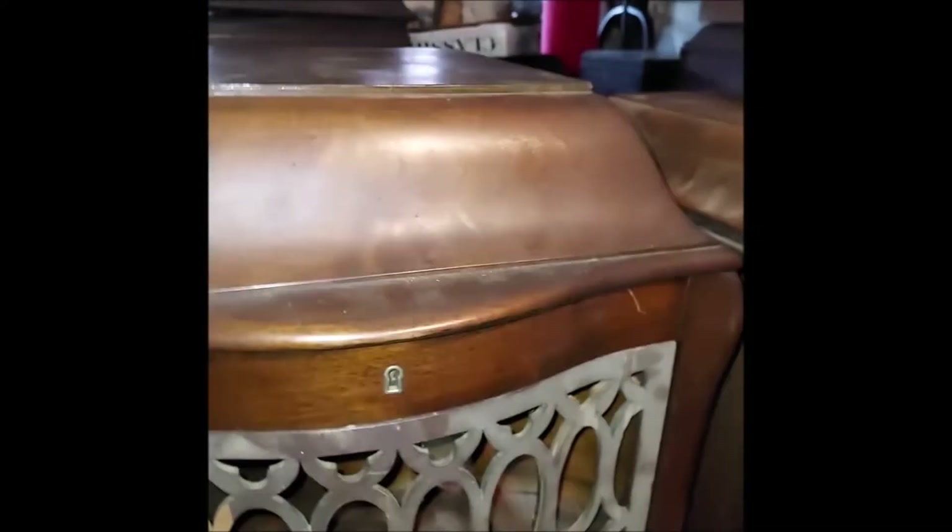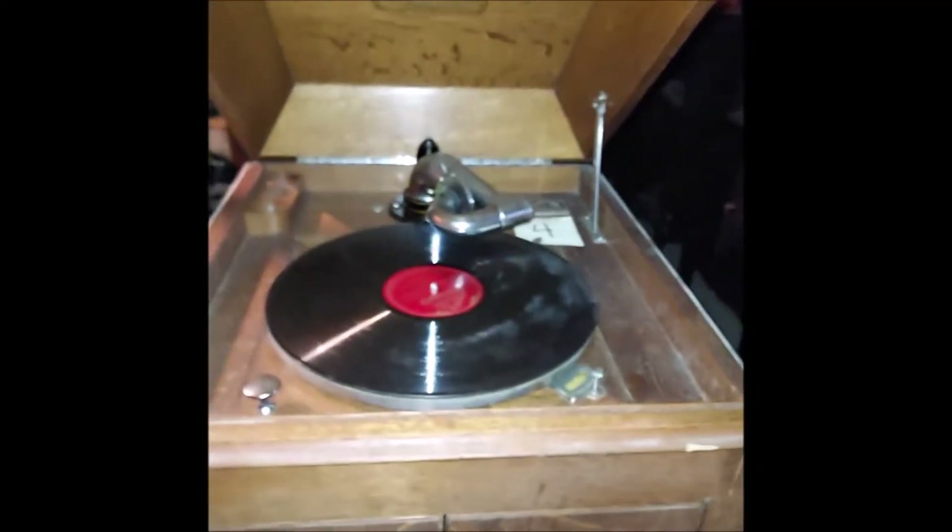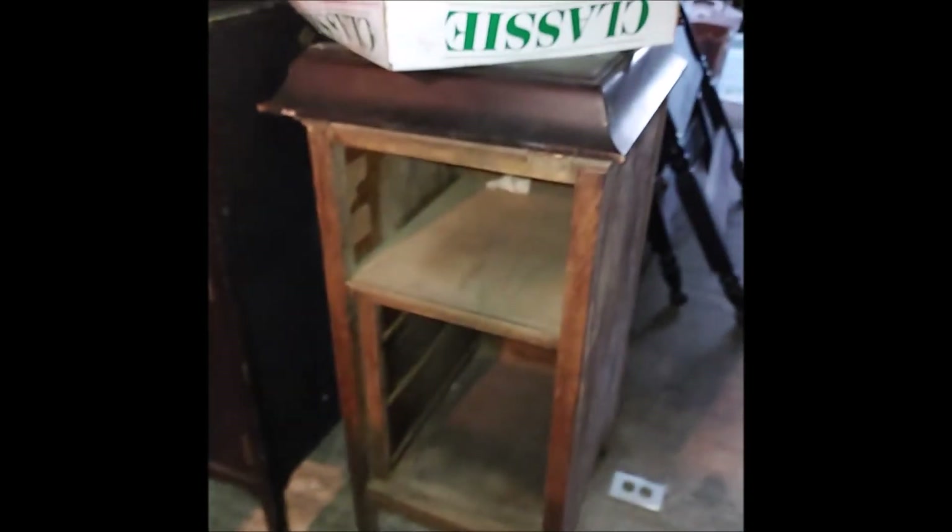Empty Edison — huh, empty Edison. There's a Sonora; I think I'm gonna end up keeping this one, I really like it. There's a vb11. There's an empty cabinet — didn't get into that one yet.